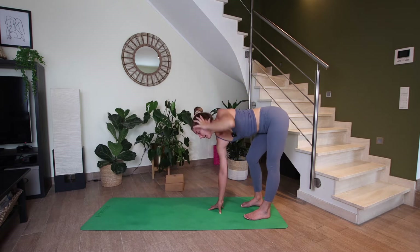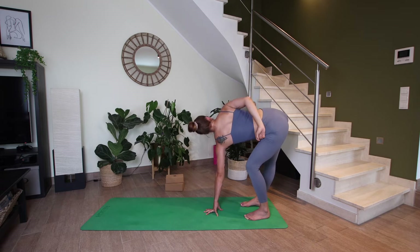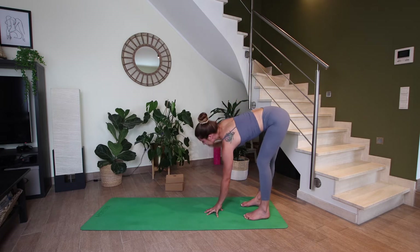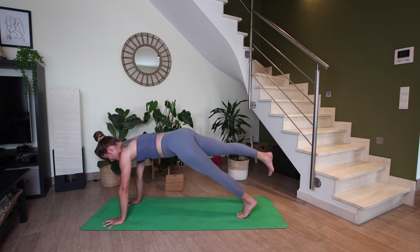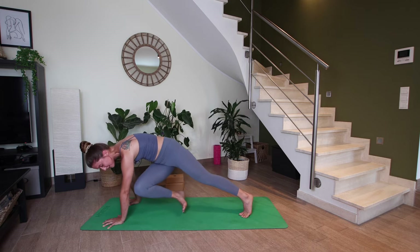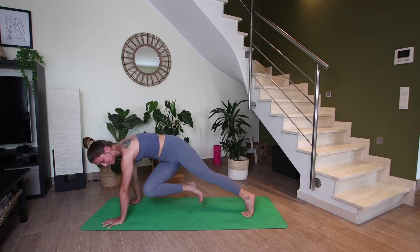Left arm reaches up high. Exhale, left hand comes down to the mat. Bend your left knee, straighten your right leg, and then right arm reaches up to the sky — same variation you took on the other side. Maybe bending the right elbow behind your back, maybe holding the left inner thigh to help you twist a little bit deeper. Two more breaths here. On your next inhale, right arm reaches up, exhale, fold forward. Halfway lift, inhale. Let's walk the hands into a high plank. Lift the right foot off the mat. Exhale, right knee to left elbow. Exhale three-legged plank for five, four, three, two, and one.